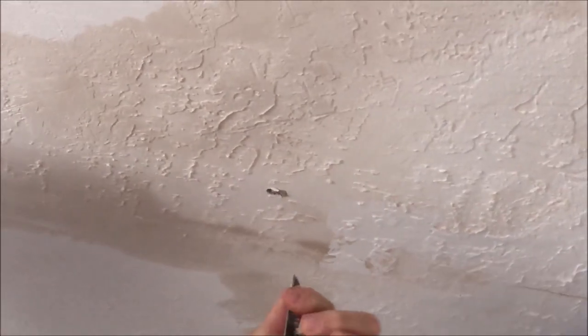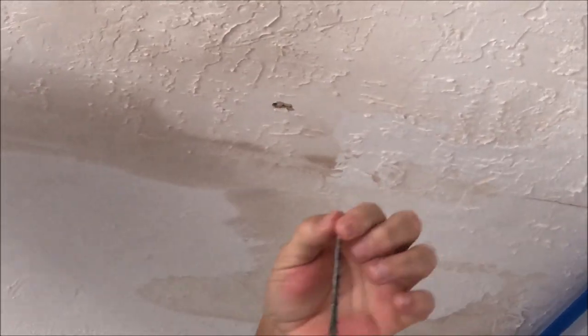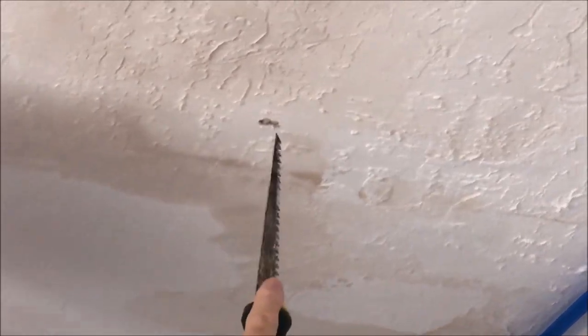I'm going to go real shallow — not much thicker than the half-inch or five-eighths-inch drywall — that way if there is anything up there I don't want to poke it.